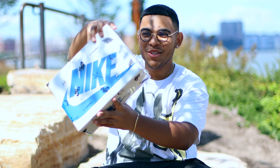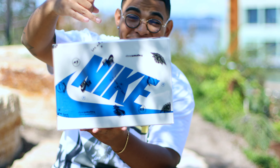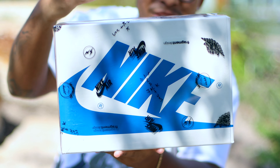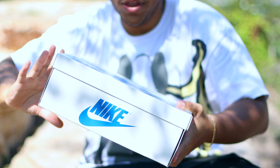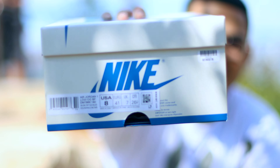Starting off with the box, we have this translucent sleeve that has Cactus Jack, Nike Air, Air Jordan, and Fragment logos all over it — one of my favorite details of the box. Once we take off the sleeve, we have our standard Air Jordan box in the military blue and cream colorway. Let me show you guys the sticker real quick.